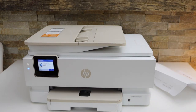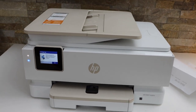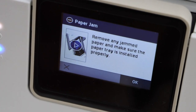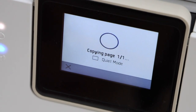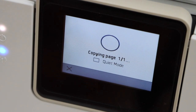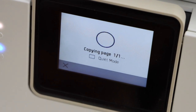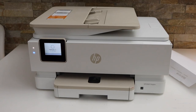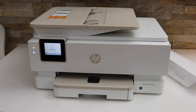Go to the main screen of your printer and press the OK button to clear the message. It is working and the message is cleared. This is how we can fix a paper jam error in this printer. Thanks for watching.